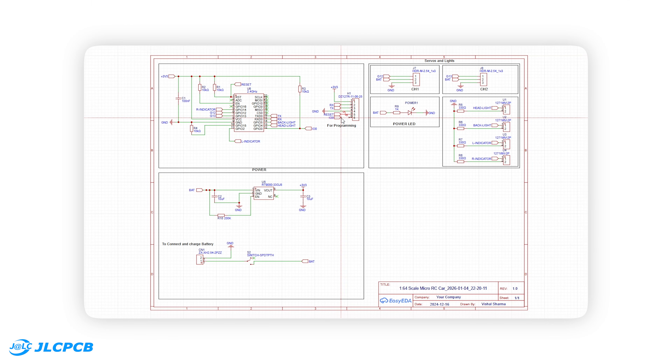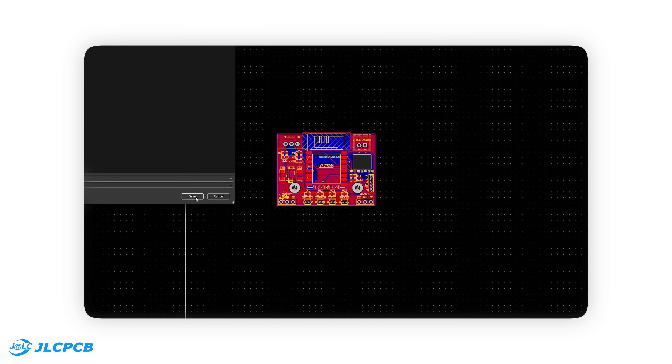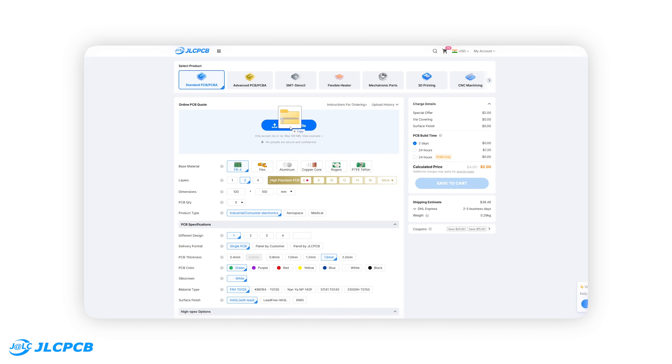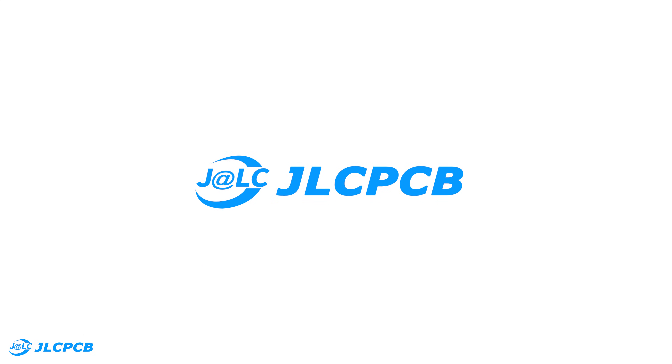I started this project by designing the circuit in EasyEDA, converting it into a PCB layout and exporting the Gerber files. Then I uploaded them to JLCPCB.com to order the boards — thanks to JLCPCB for sponsoring this video.